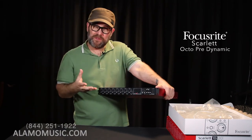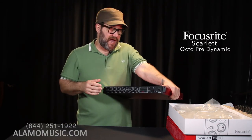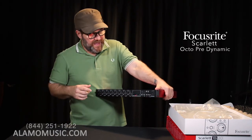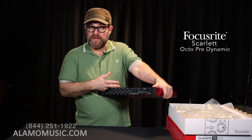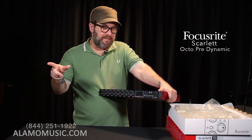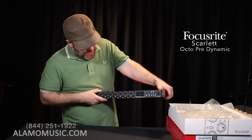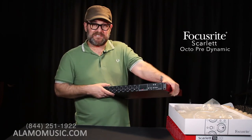The whole line starts at $109.99 with the Solo, coming all the way up to the OctoPre Dynamic at $649.99. These boxes really offer a lot of value — eight pres with inline compression at $649.99 is pretty killer. I'm actually thinking about getting one because I have too many keyboards and drum machines. I can bypass my patch bay and just plug everything into this permanently, so they're always ready to rock.